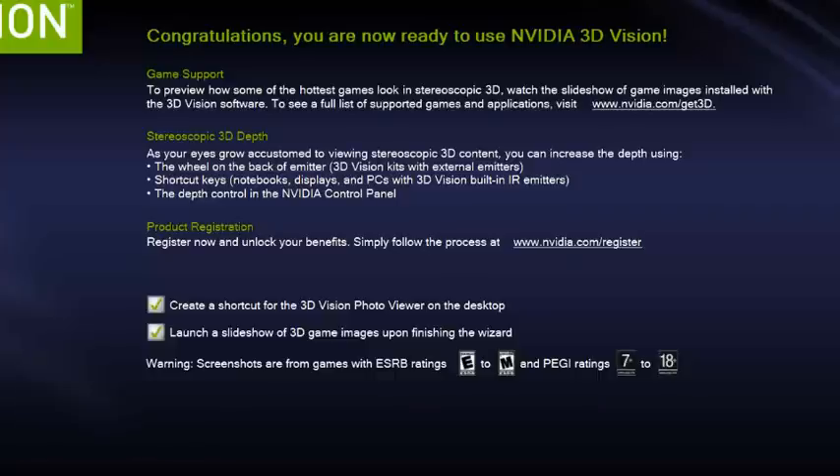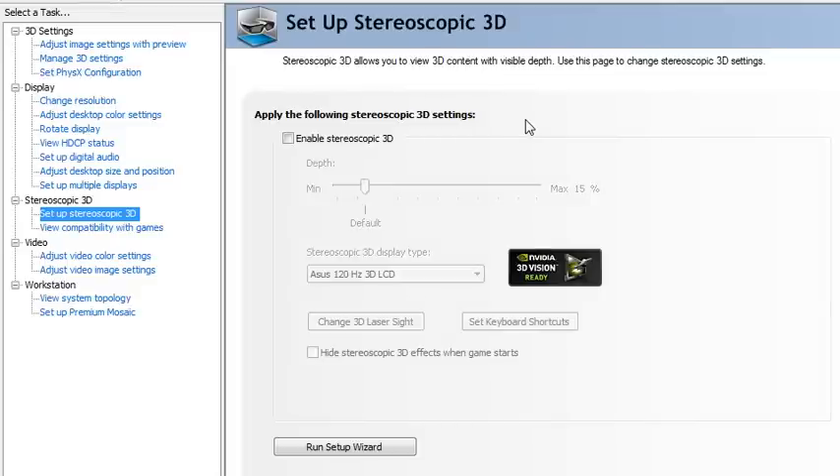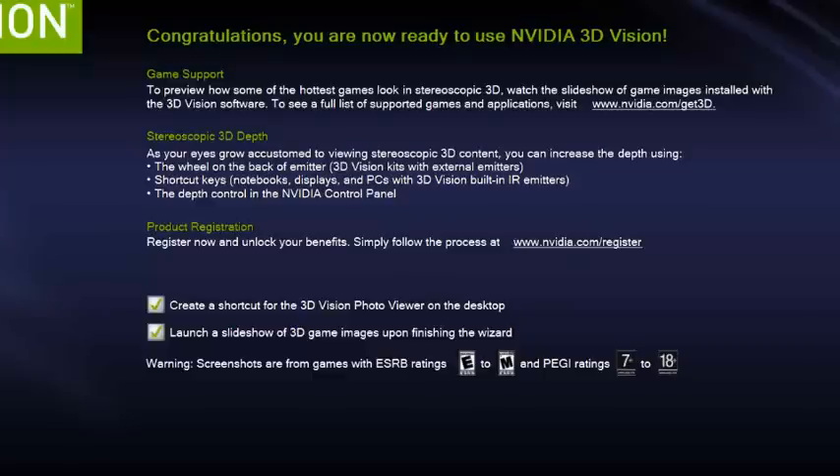You can also adjust depth in the NVIDIA Control Panel on your desktop. Register with NVIDIA to ensure they know you have the product — you'll get tech support, free cool stuff, and updates on Pinnacle Studio. I'm going to create a shortcut for the photo viewer and launch 3D game images upon finishing the wizard, which is very cool. This is a great investment not only for Pinnacle Studio editing but also for gaming, which will take on an unbelievable new dimension. My 3D is all set up and works great — I'm going to close this and get ready to start editing in Pinnacle Studio.